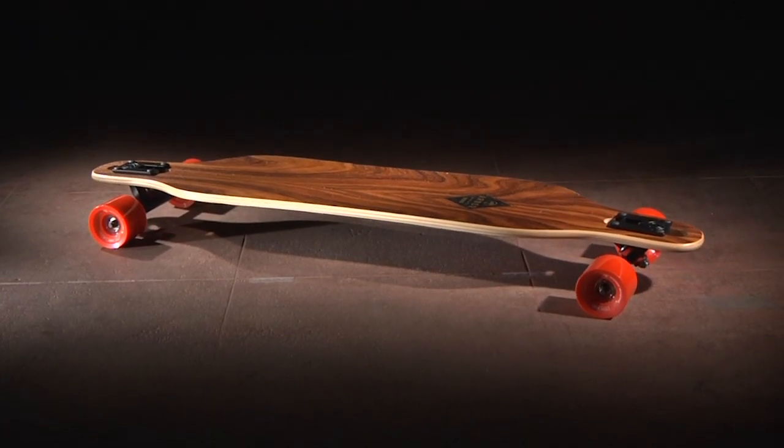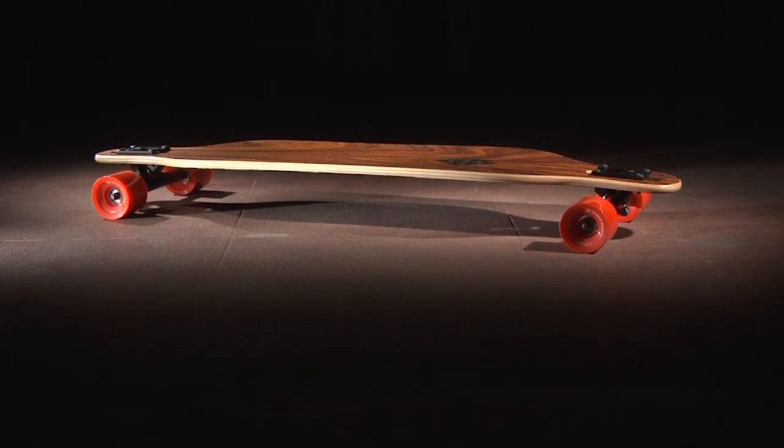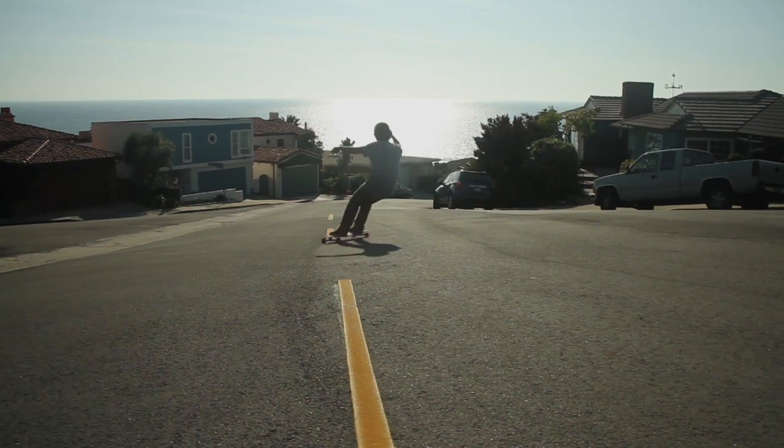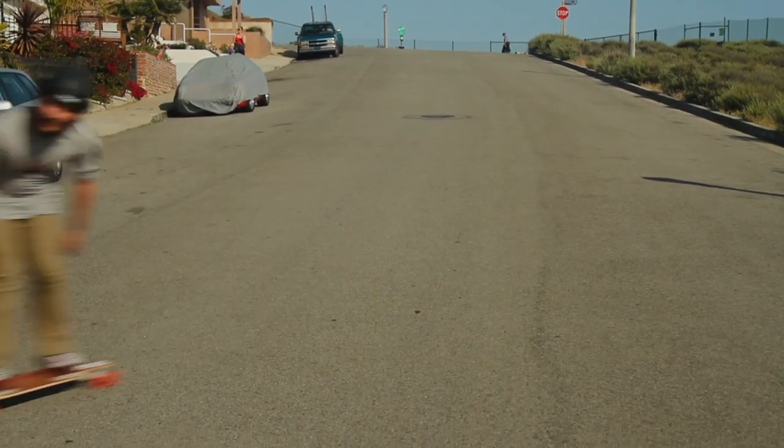The 2014 Axis is a symmetrical snowboard-inspired shape that offers quick rail-to-rail performance with a drop-through mounting for a more ergonomic push and power through turns and slides. The Axis is a great entry-level board for those looking to get into free ride and freestyle.